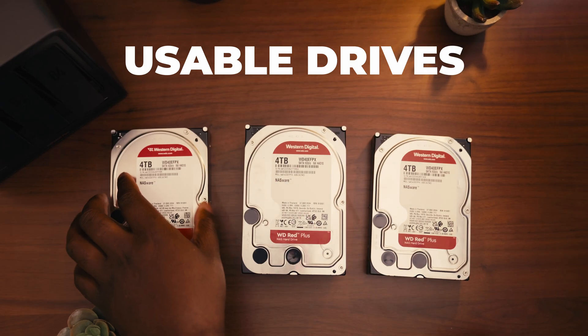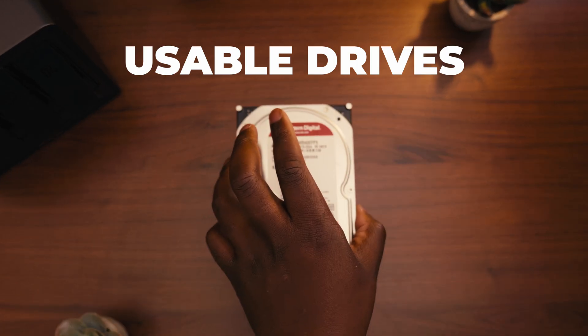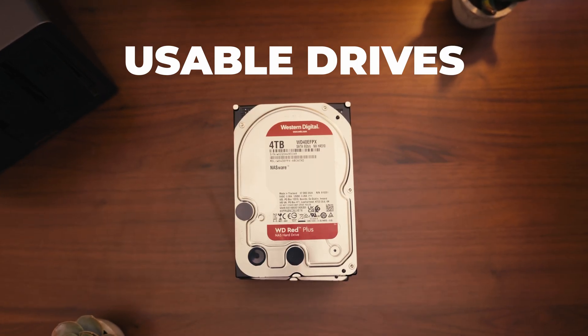RAID 0 is kind of the unsafest one possible, but it's also going to give you the most speed. Essentially, RAID 0 has no redundancy. You're going to put in all 4 drives that are 4TB each, and you're going to have 16TB to work with. The only thing is, if one of those drives fails, all of them fail. If you win as a team, you win as a team, and if you fail as a team, you fail as a team.